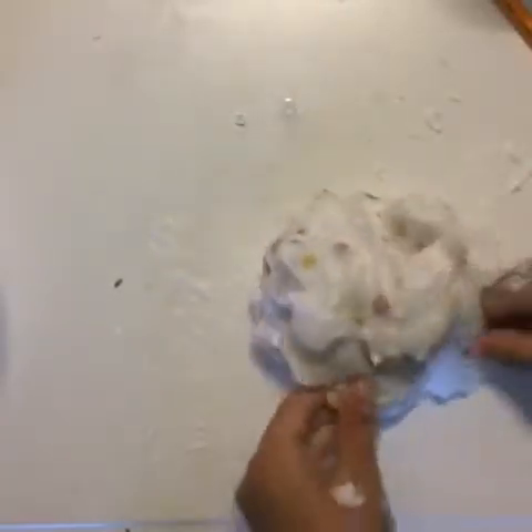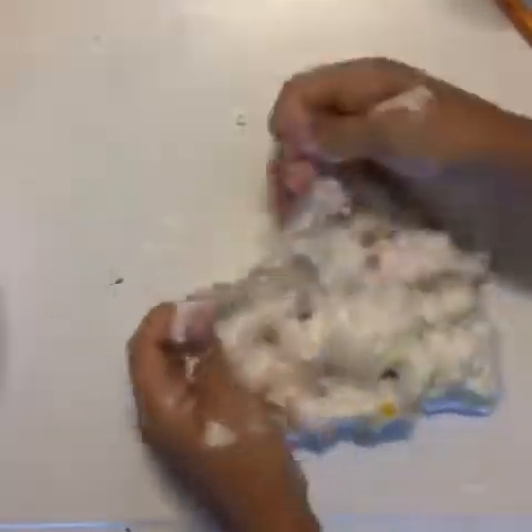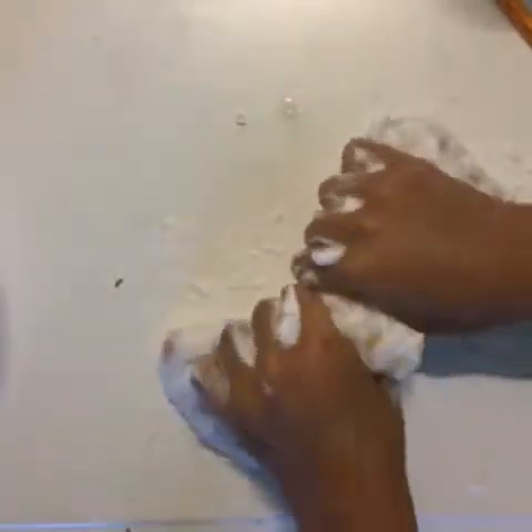If you're a child, your parent will definitely, positively, absolutely get upset. So just a warning — don't do this on carpet. You want to do this on a hard surface that the slime will not stick to.